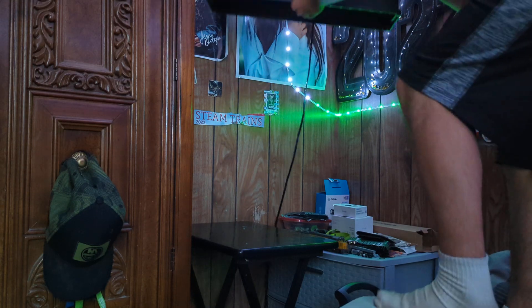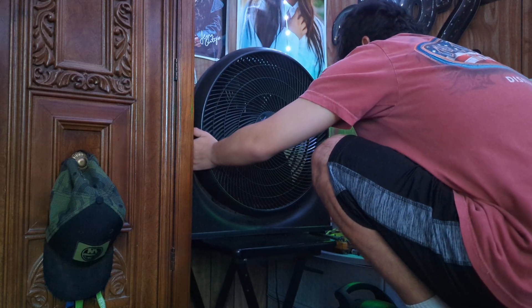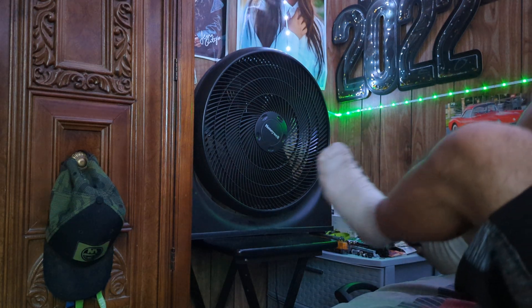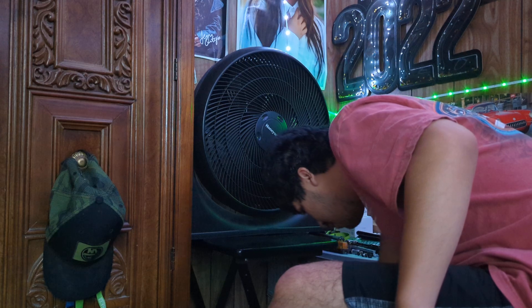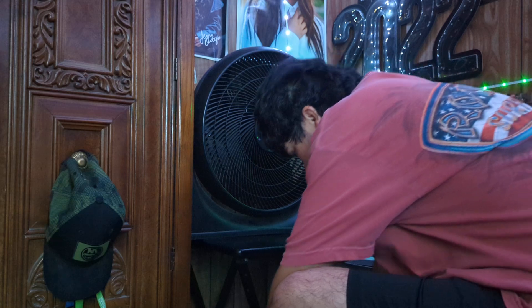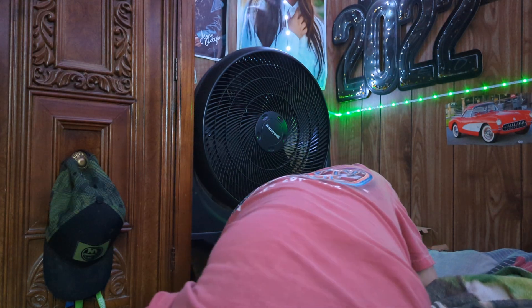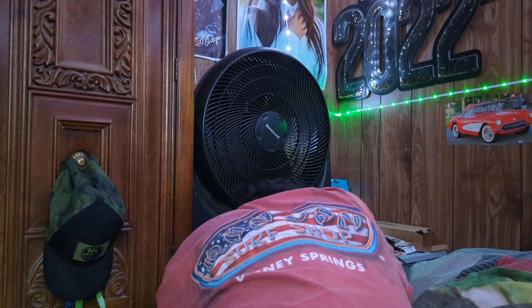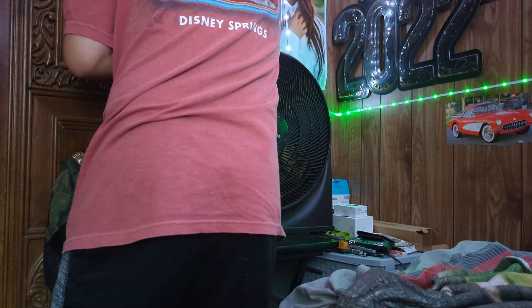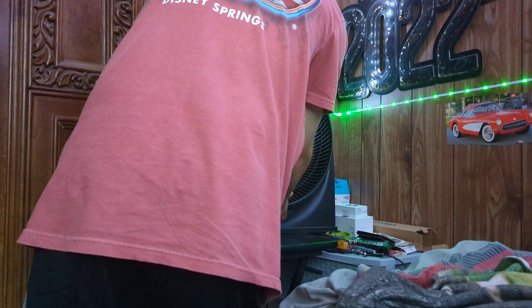So we are going to put it there. Can you guys see that? Yeah, you guys can see that. I can put these two on it as well. That's low.